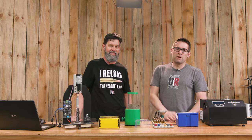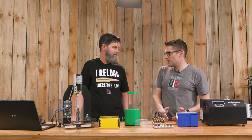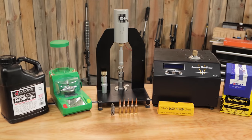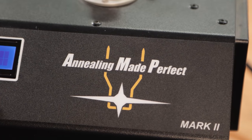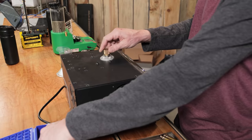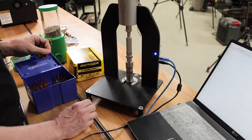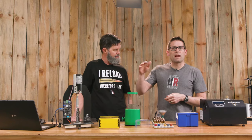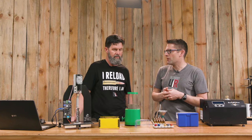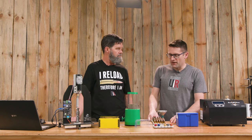We do a bunch of loading for testing, load development, matches, you name it. One of the things I've seen lately is people using the AMP press, made by Annealing Made Perfect, in conjunction with tools like the AMP Mark II, to anneal and seat bullets and make sure they have very tight quality control. For instance, if you're loading ammunition for a match and you see a very strange bullet seating result, you might say maybe I forgot to mandrel that one, or maybe I didn't anneal that one. You might cull that one out of the group.